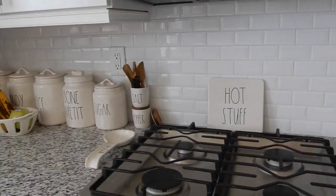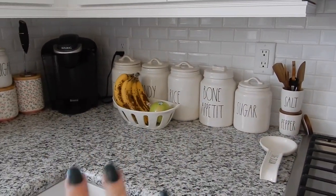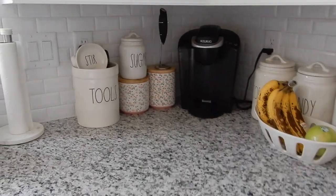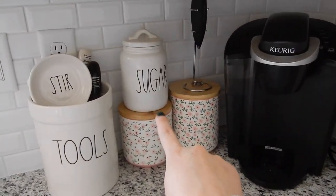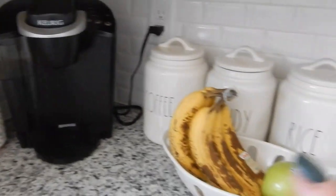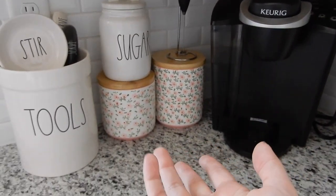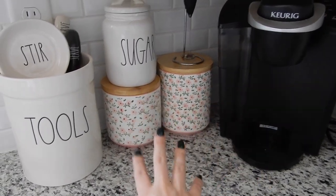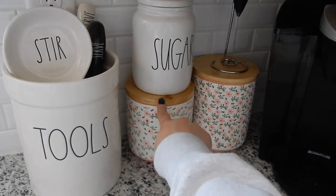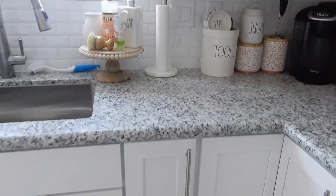I'm just going to do a quick little overview — this hasn't really changed. Don't mind my ripe bananas; I want to make banana bread, so I wanted to keep them like that. I haven't done anything with this — it's just my basic canisters that I use. I'm still trying to find a spot for the baby sugar. But I do love these little canisters from HomeGoods. I wanted to add some color to the kitchen and I love pink. They were super inexpensive — one was like $5.99 and the other was $7.99. I just think they're so pretty.